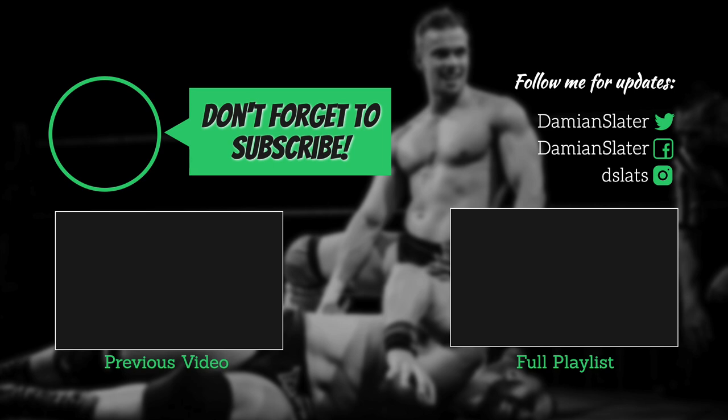If you want to see more videos like this, click on the subscribe button and spread the word. And if you have any questions or requests for World Beta Wrestling, don't be afraid to comment below.